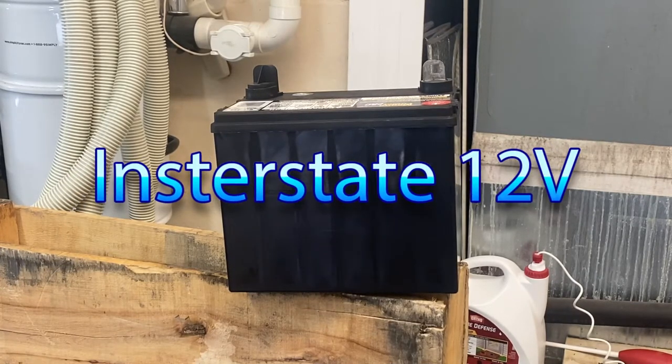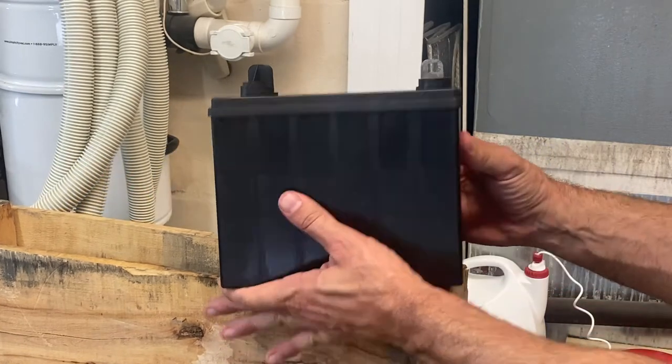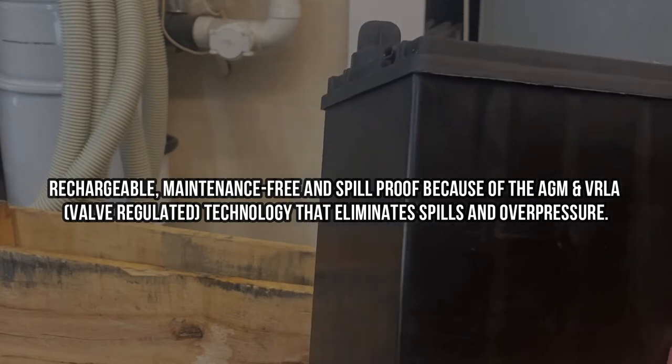Hey folks, today we're looking at this fantastic Interstate 12-volt battery. Interstate is one of the premier brands of battery on the market. This is going to be good for your riding lawnmowers, tractors, snowmobiles, and things of the sort.